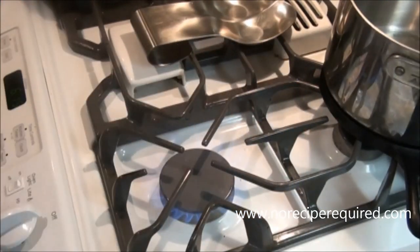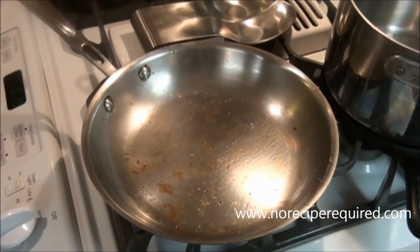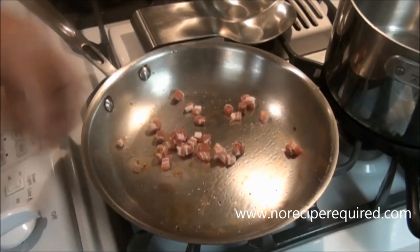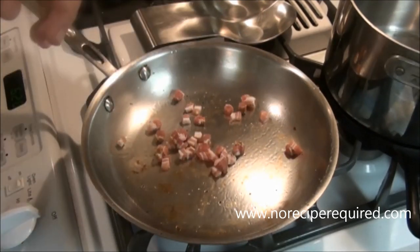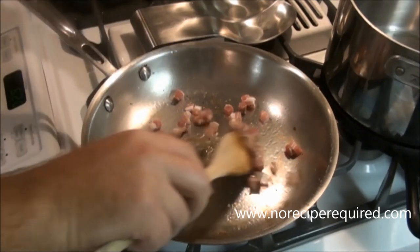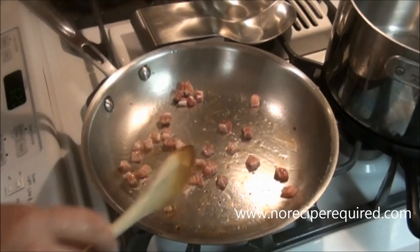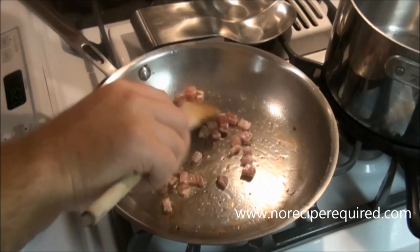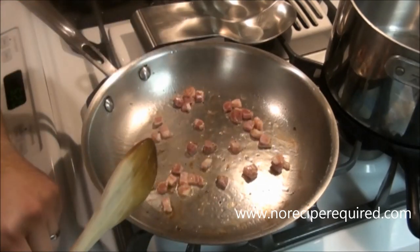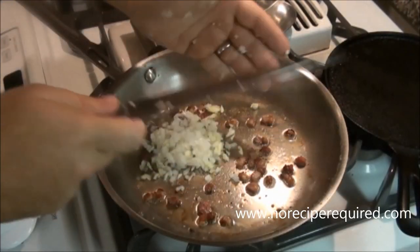Once my mushrooms are cooked down, I'm going to pull them off to a holding plate and then add in a little bit of pancetta. You can also use bacon, or frankly you could also skip it. It just gives the broth we're making for the tortellini a little bit of extra flavor. I added a little bit of olive oil just to help get it going, and this is going to go for about 7-8 minutes until these little cubes get crispy and render off some of that fat.